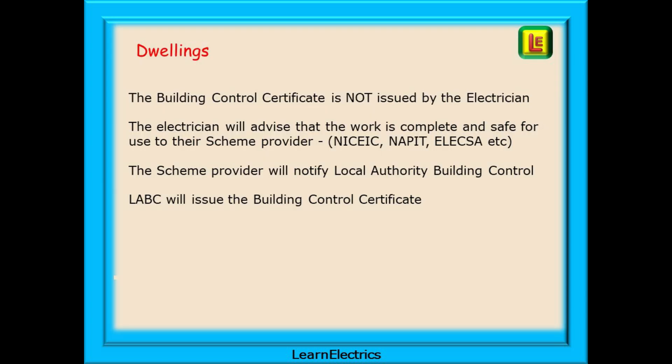Back to dwellings then. The Building Control Certificate or Part P Certificate is not issued by the electrician. The electrician will start the process by advising that the work is complete and safe for use to their scheme provider — NIC EIC, NAPIT, ELEXA, etc. — and it is then the scheme provider that will notify the Local Authority Building Control, or LABC. LABC will then issue the Building Control Certificate.